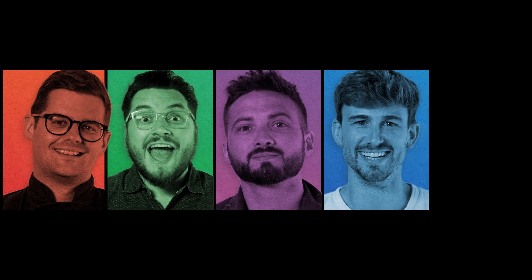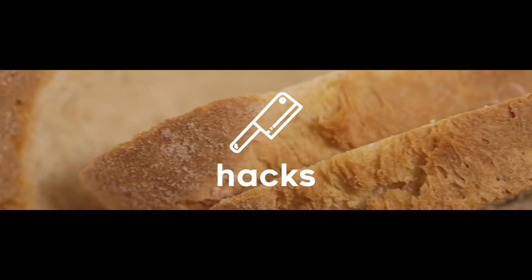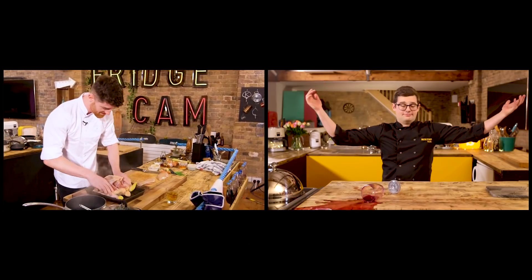Hey, welcome to Sorted. We're a group of mates from London looking for exceptional things in food that'll actually make a difference to your life, or just make you laugh. Two of us are chefs — don't worry, the rest of us are normal. And everything we do starts with a suggestion from you.